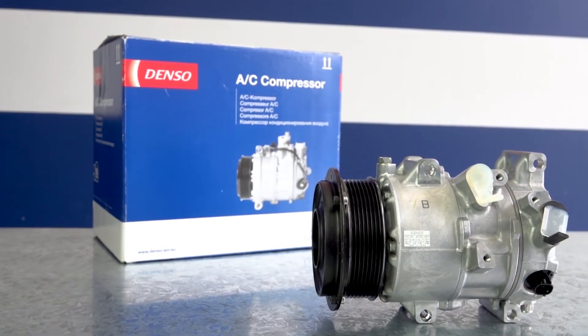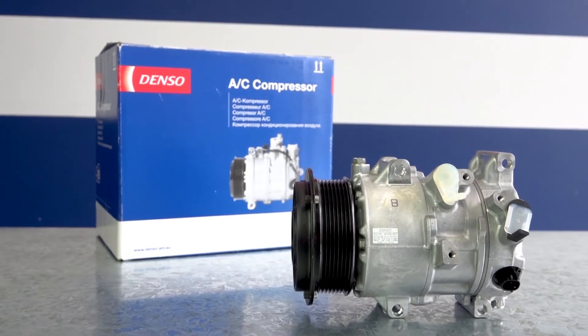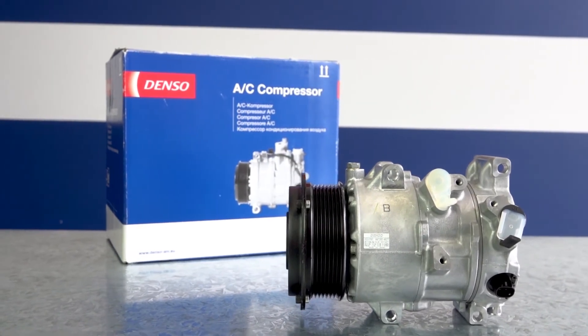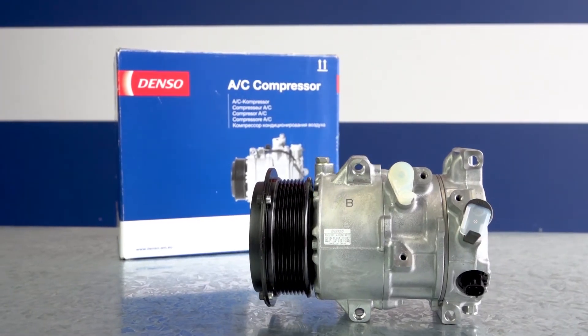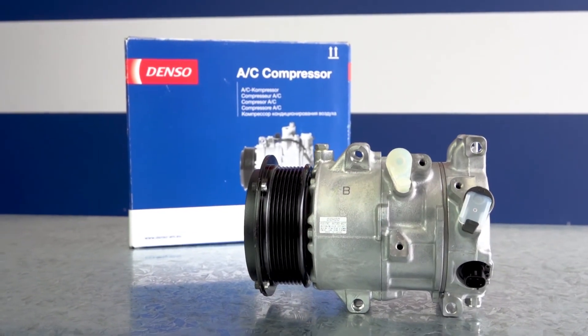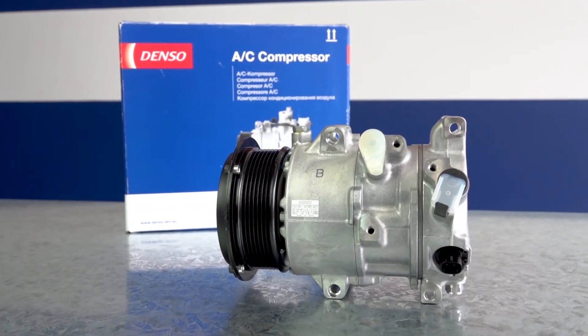Genuine Denso compressors contain a full charge of oil for the entire system, so if you're fitting a new compressor to a system that has been flushed and other components replaced, the compressor will have the correct amount of oil already in it. Whenever you're replacing a compressor, always follow the vehicle maker's service workshop manual for specifications and procedure.